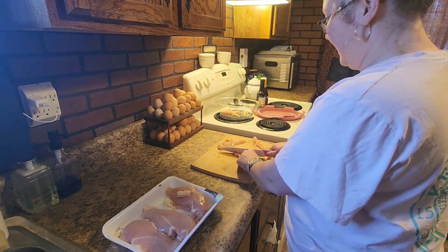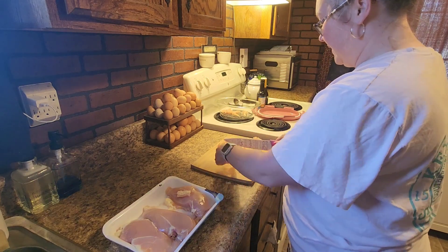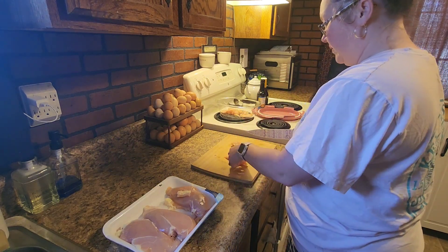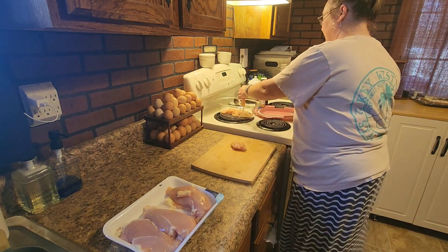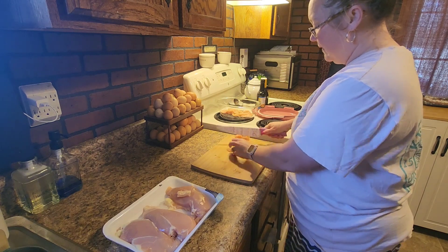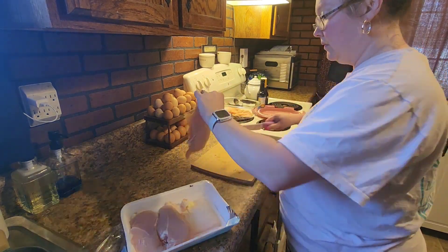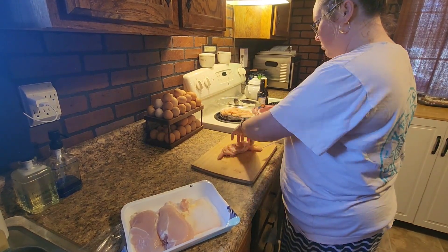I cut those down into strips. If you've never made any type of jerky before, they do need to be kind of thin strips just so that it doesn't take a gazillion hours to dry out. I just go through and thinly slice all of the chicken breast. I do try to slice it at an angle — I'd estimate about a 35 to 45 degree angle. That's just how I've always done it.